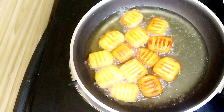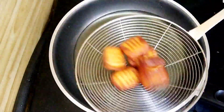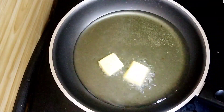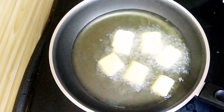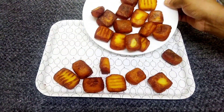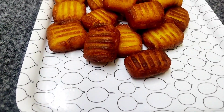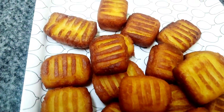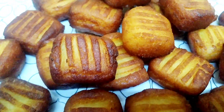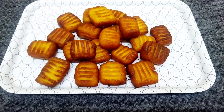Let's fry it to a nice golden brown color. Let's fry it in the wok. We are ready to eat the evening snack — it's a good taste and it's crispy, like french fries. It's a good snack!